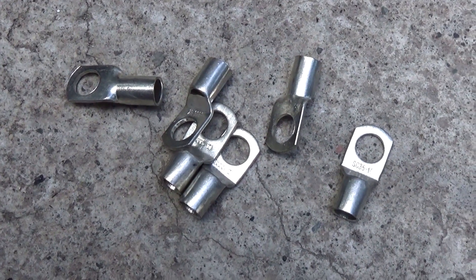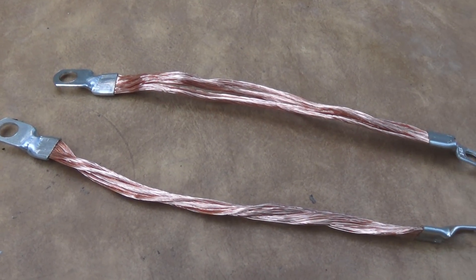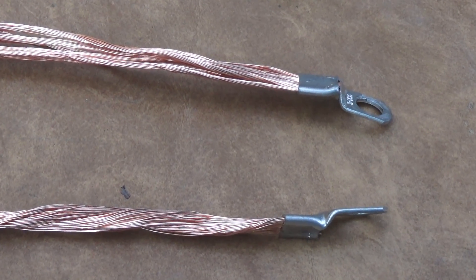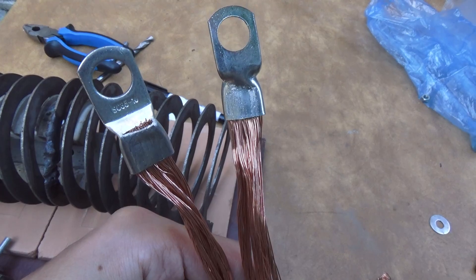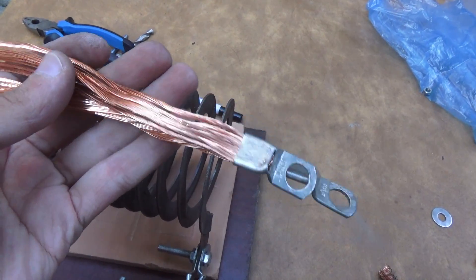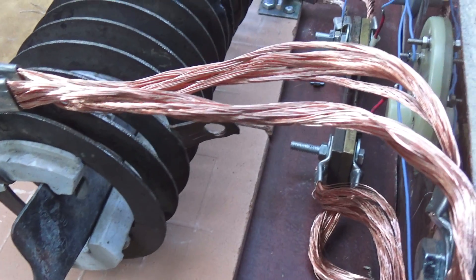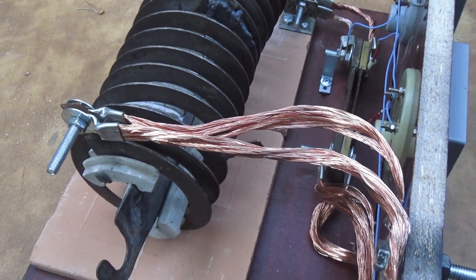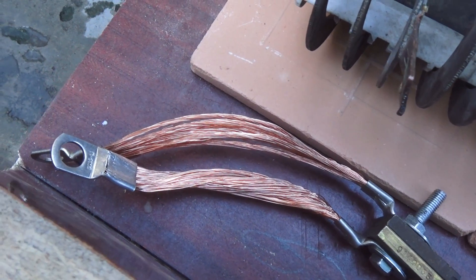All connections are made using power tinned copper terminals — the wire is simply clamped. I wanted to solder first, but in some places the heating is high and the solder can melt. For the same reason I removed the insulation from the wires. After finishing the project, the wires were coated with clear varnish so that over time they wouldn't lose their original shine.